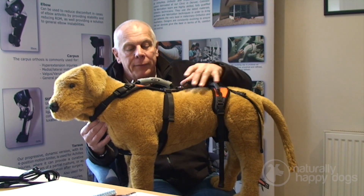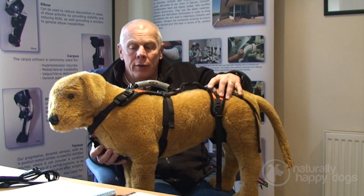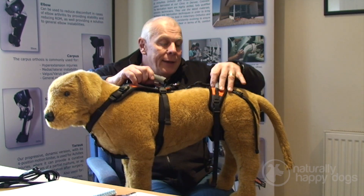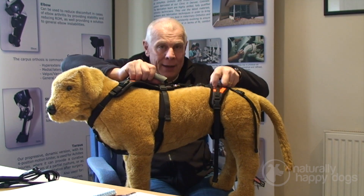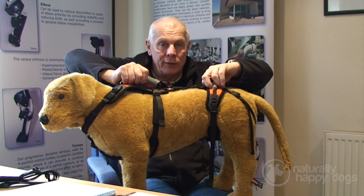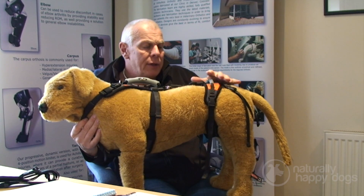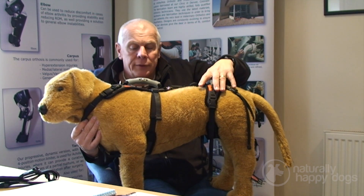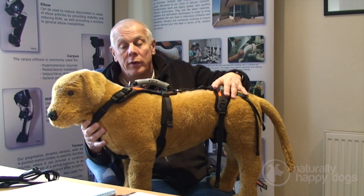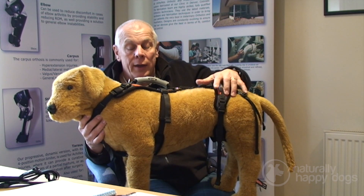The Help Them Up was originally designed for helping nurses in hospitals move spinal patients around, where they needed to keep them straight and balanced but provide a little bit of help, take a bit of weight off them, and provide them with stability. It was found that the hospitals were selling them to clients for general mobility and lifting, to the point where now the harness is distributed far and wide.